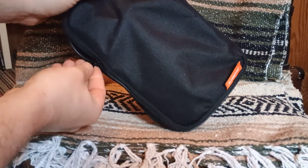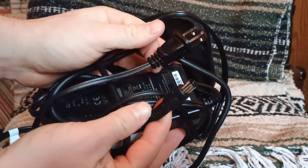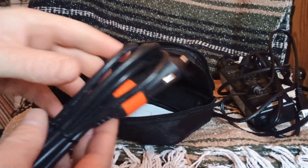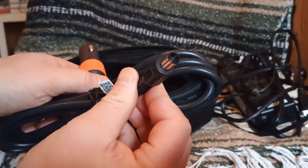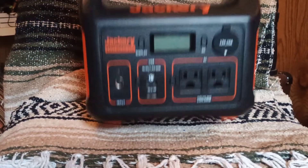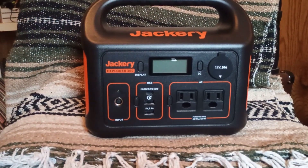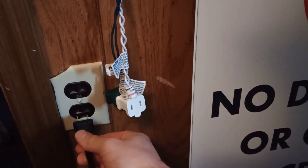It's going to come with a charging storage case, one 110-volt charger, and one 12-volt charger. Both of these chargers go into the same input on the very far left. It also comes with a user manual. Here is the input for both chargers.